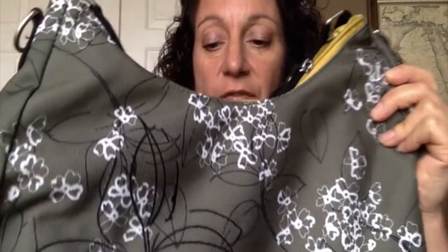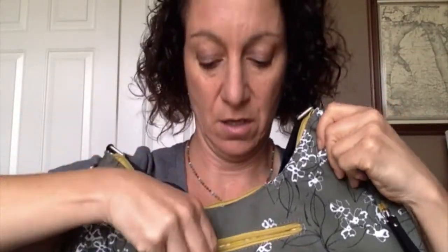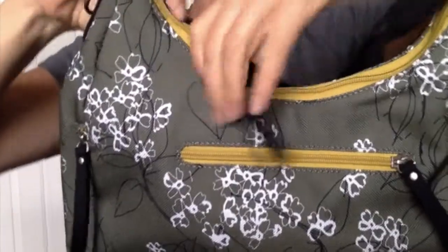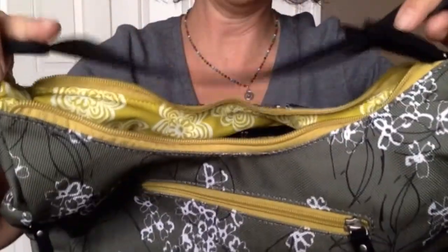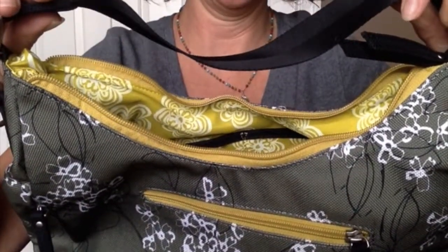Let's take a look at the bag itself. On one side, you have a large open pocket which can fit my phone. You have two straps: a shoulder strap and a detachable strap to make it cross-body. The shoulder strap is not detachable — that's always there. Just the cross-body strap is detachable.